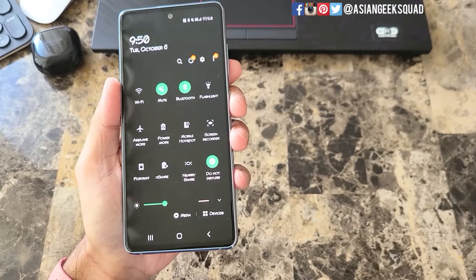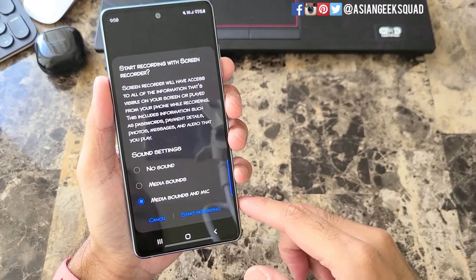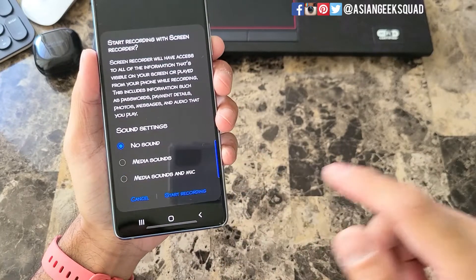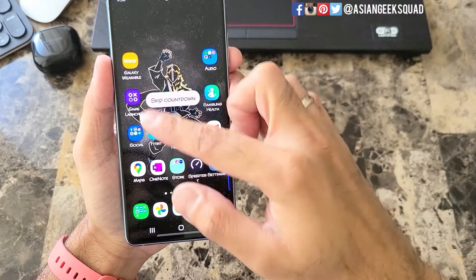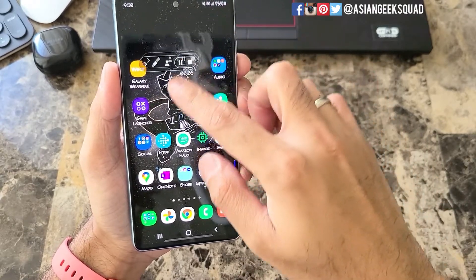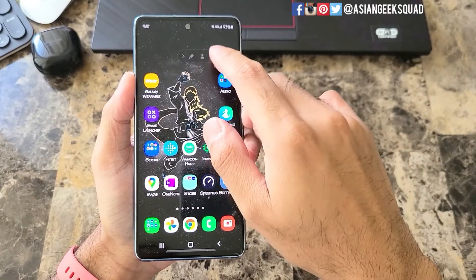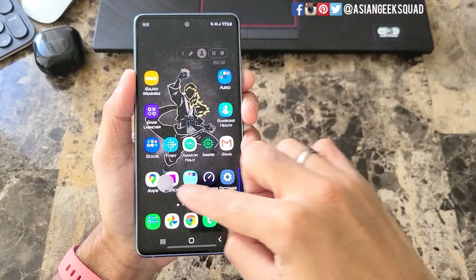Now before you start recording a game you might want to do a test run. So I'm going to go ahead and tap on screen recorder in my quick settings. Then you get a pop-up for the sound options. I'm just going to tap no sound for now and tap start recording. You're going to get a countdown for three seconds and now you have this pop-up here. This is your control and this will not show up in the final video. First thing you want to do is tap on the avatar here — this is your selfie camera and you can move it anywhere.